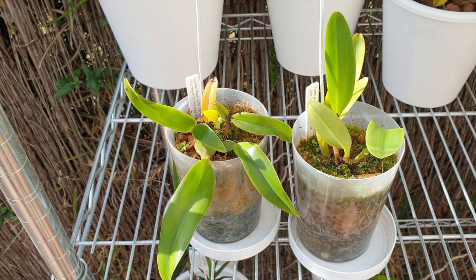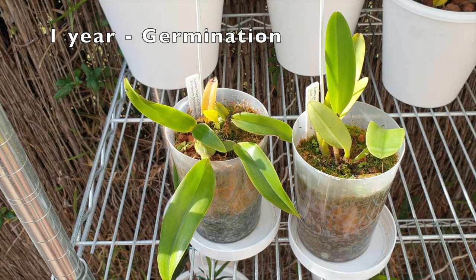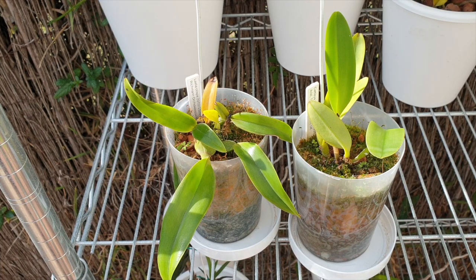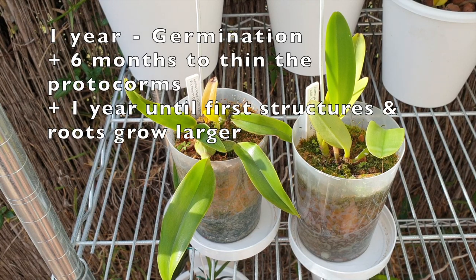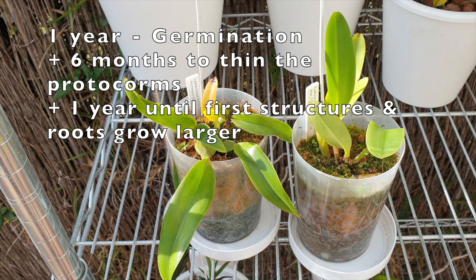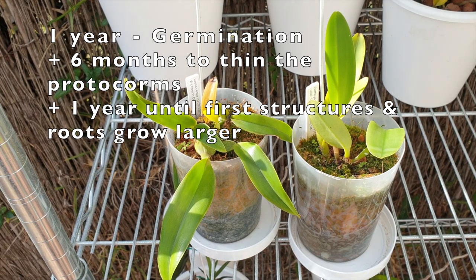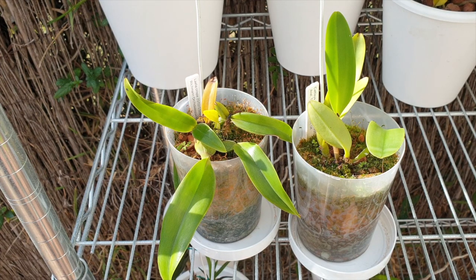That's your first year you can calculate — leading up to germination. Once they've germinated, the protocorms — those tiny little green dots — will be thinned out into separate flasks. It takes approximately six months for them to form the beginnings of leaves and roots. Once they have some of these structures, they get thinned out again to lesser numbers where they can grow to size, which takes another six months to a year before they're ready to be planted out.